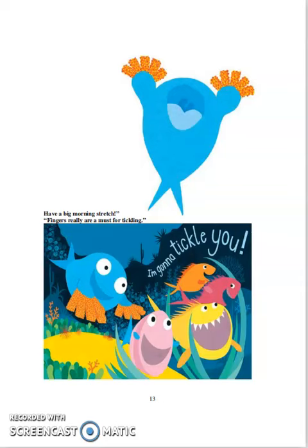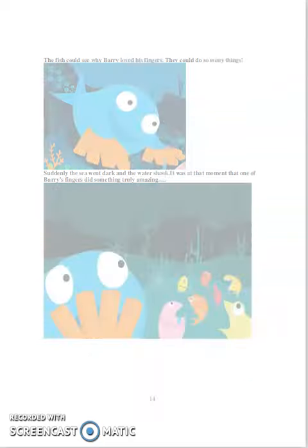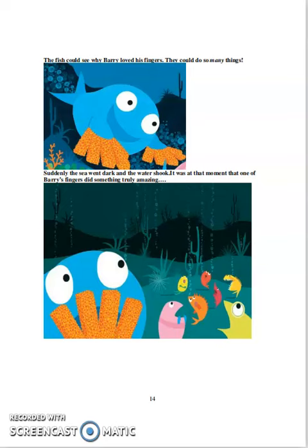Fingers are really good for tickling. I'm gonna tickle you! The fish could see why Barry loved his fingers. They could do so many things.